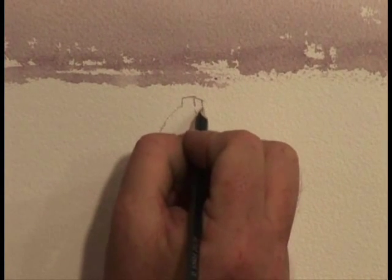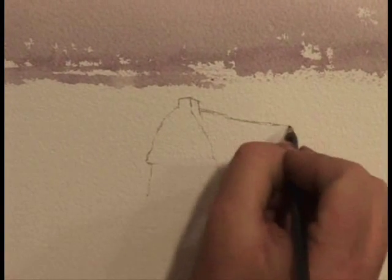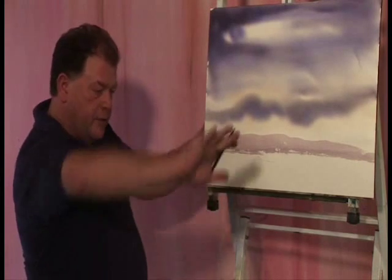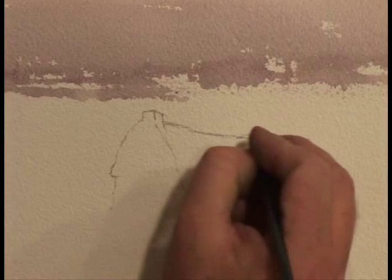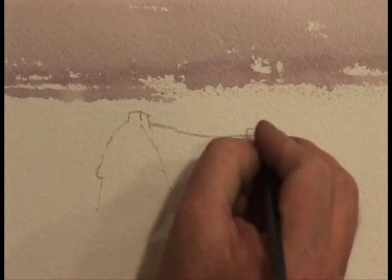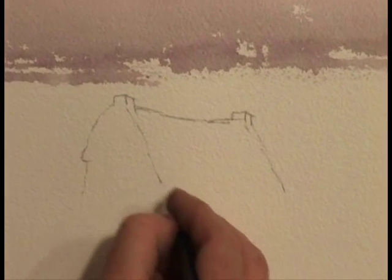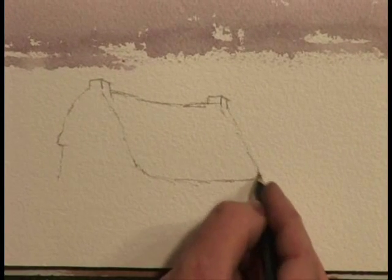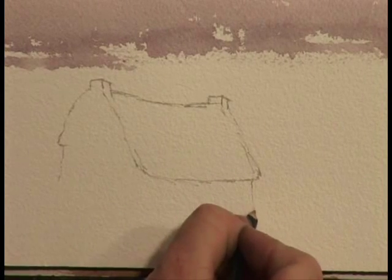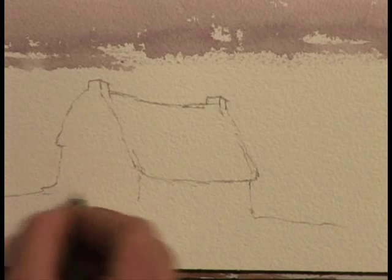I want to get in the rest of the chimney and actually bring this across. The roofs - you don't want the roof straight. You want it kind of sneaking down and up. This is going to be a bigger cottage than the last one. Then we just bring that down like that. And also, when I did the last painting, there's a couple of little returns there - down like that, letting that go off that way.